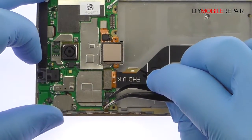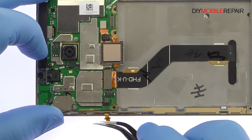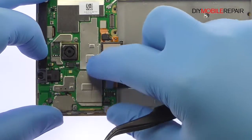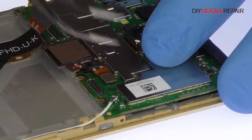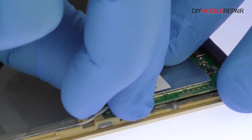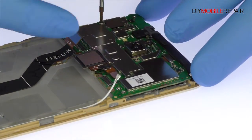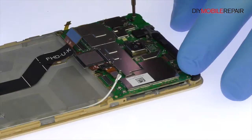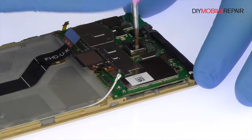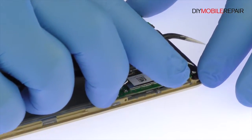Release the ZIF connector and carefully slide out the Huawei Honor 5X power and volume buttons cable. Detach the Honor 5X display assembly cable from the motherboard. With the tweezers, disconnect the signal cable. Remove the following four Phillips screws. With the fine tip curved tweezers, remove the tamper evident seal and then the Phillips screw.